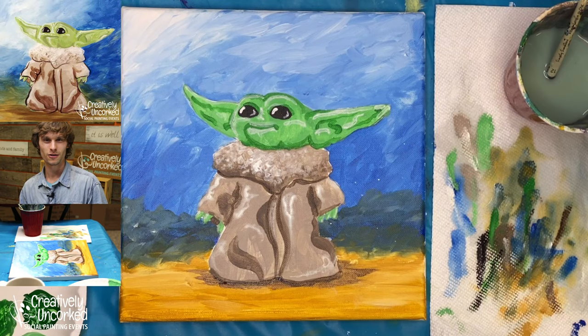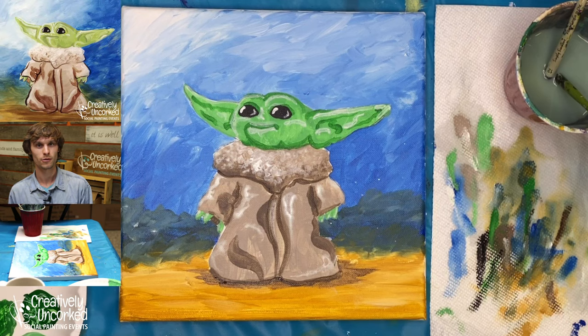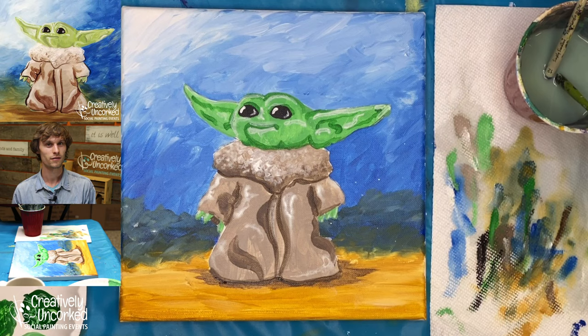As a final touch, go ahead and add your signature so that everybody knows who painted it — and if you're painting with other people at home, so you don't get confused whose Yoda is whose. I had a great time painting with you guys. If there are any details or questions, please go ahead and drop those in the comments. Also, if you'd like to take a photo of your painting and share that with me, I love seeing how these turned out. Follow us on Facebook, go to our Patreon if you want to see our full collection of virtual painting classes, and tune in for our next virtual lessons at creativelyuncorked.com.